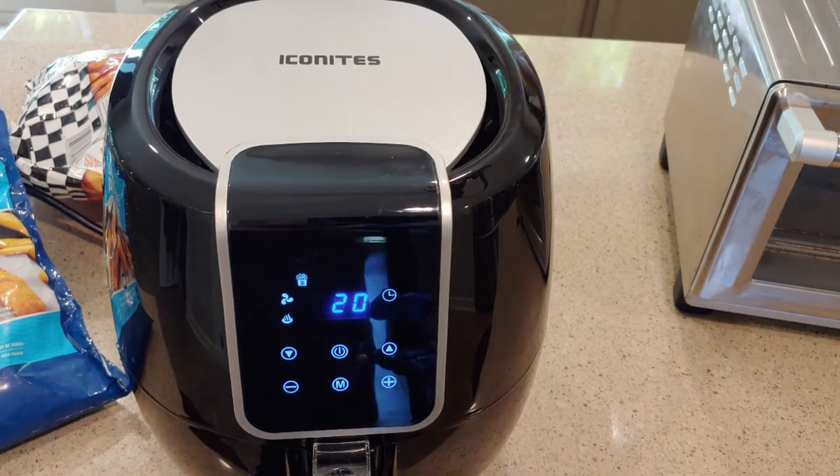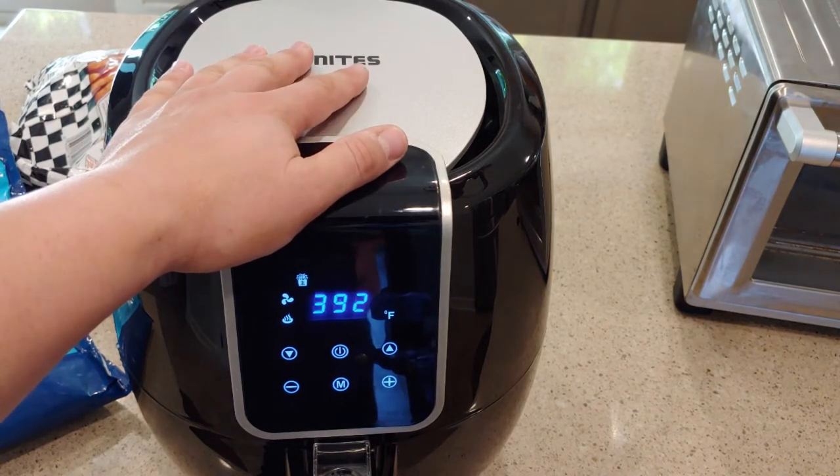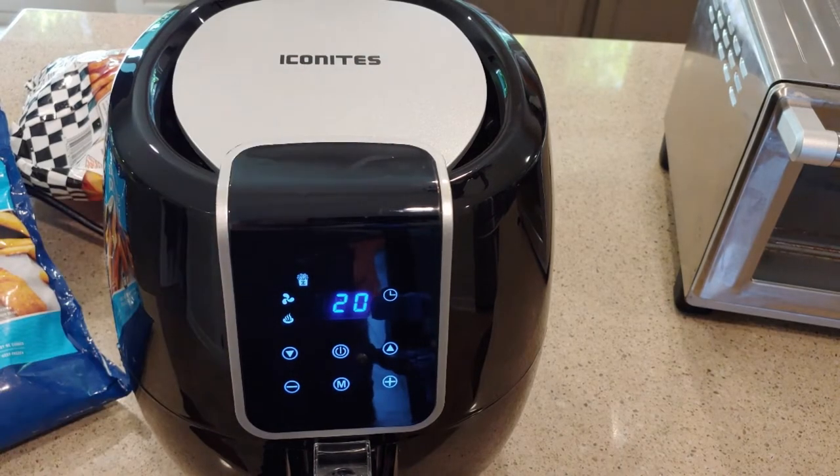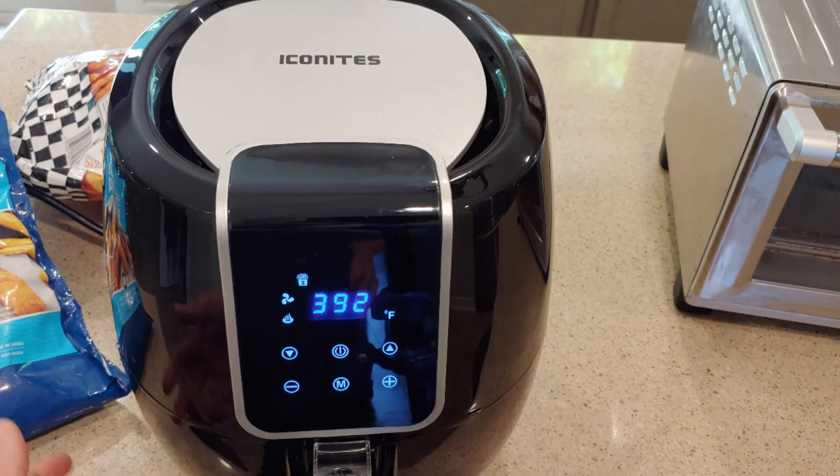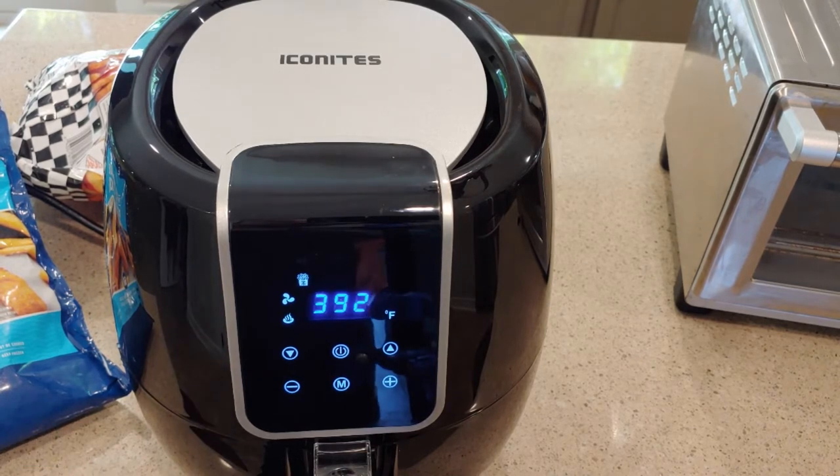For comparison, my New Wave — if I cooked fries from frozen — was like a 40 to 50 minute cook. So I would microwave them first and then crisp them up in the New Wave. So already, if this really does crisp them in 20 minutes, I'm saving a bunch of time. About halfway through I'm going to shake the basket to mix things around, because I've read that's a good thing to do.